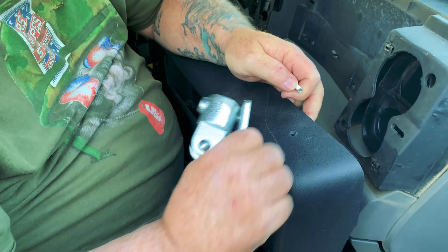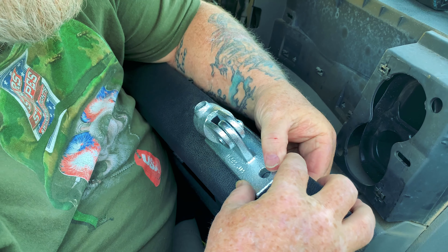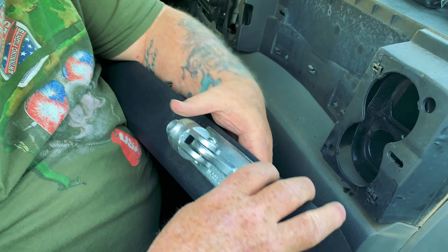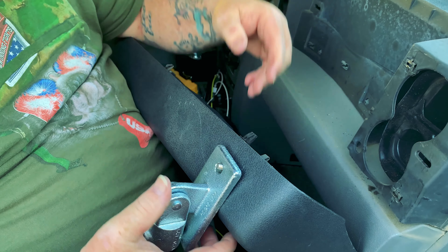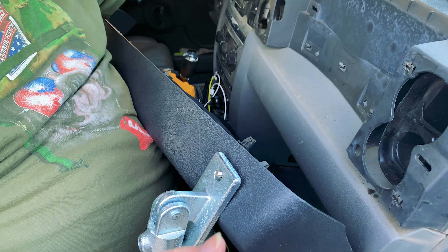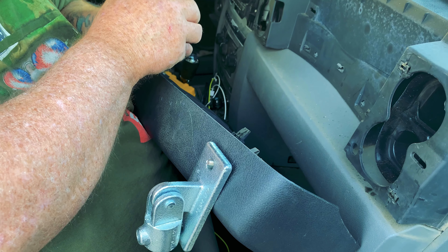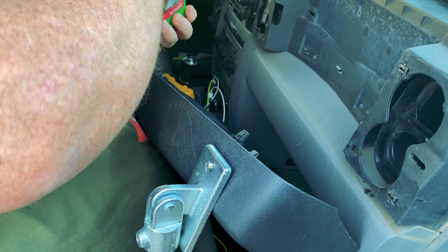I've already got one hole drilled in here and I'm just going to mark for the other holes, so I'm going to basically tighten this down. I've got carriage bolts, quarter inch by one inch long, and matching washers and matching lock nuts.